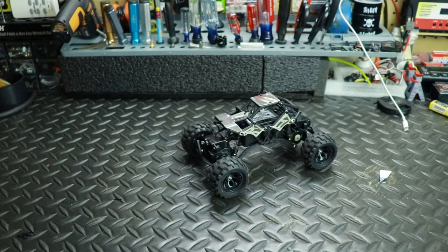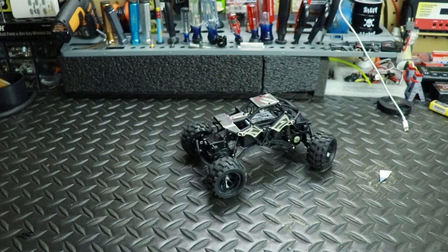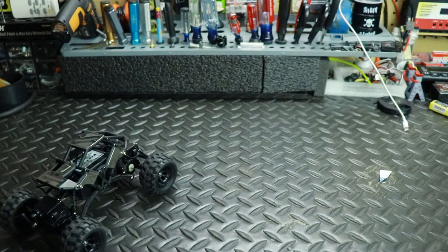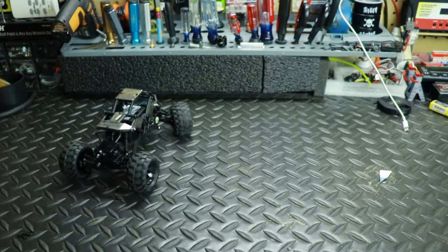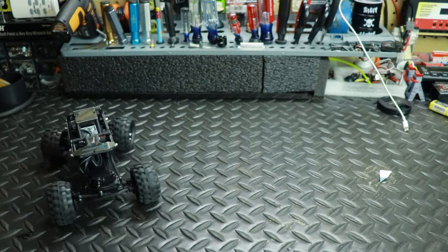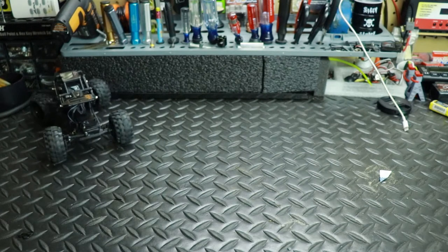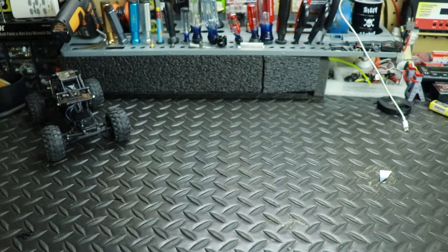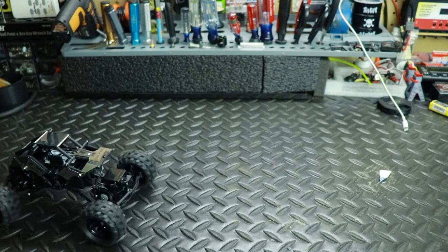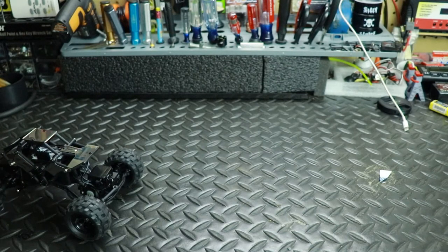All right, let's do mode two — this is going to be rear steer. Yeah, we got rear steer. I've never driven a four-wheel steer vehicle before, especially in a crawler, and in all the years of being in RC I've never done it. So this is very different for me.